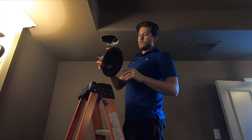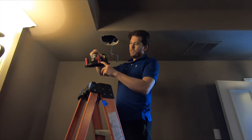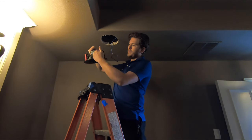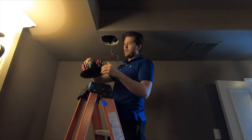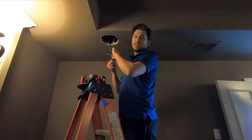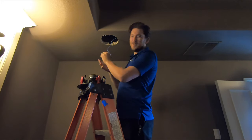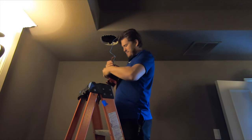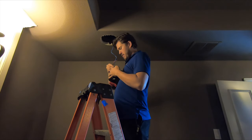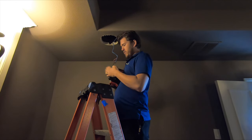One cool thing about this custom series speaker is their Skyhook technology. If you look right here, basically if you push up, these will automatically pop out and right into place. They say it's a tool-less installation — other than the fact that you'd have to cut a hole in it, and that requires a tool. But either way, I think it's pretty cool. I'm going to show you exactly how it works.